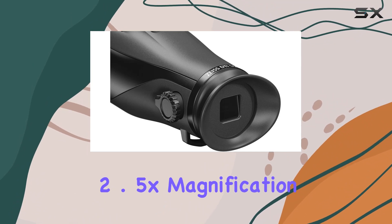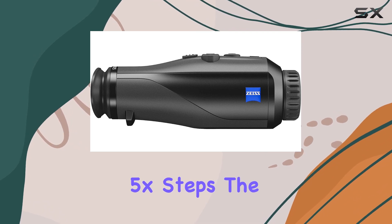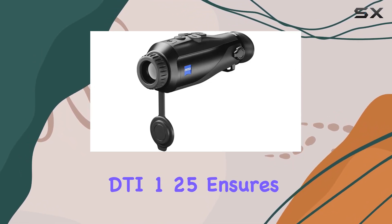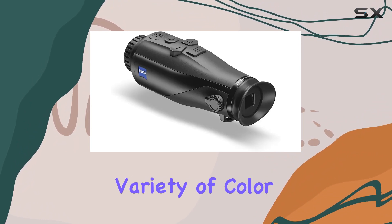With a 2.5x magnification and a maximum digital zoom of 4x in 0.5x steps, the DTI-125 ensures you won't miss any details in the dark. One standout feature is the variety of color modes,